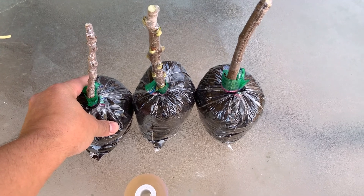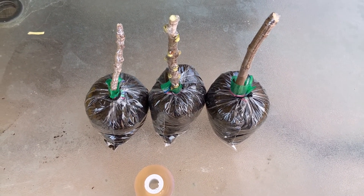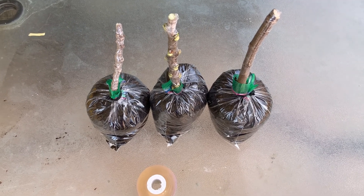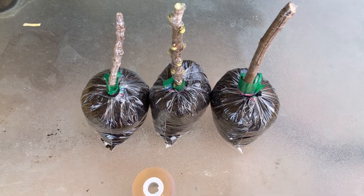Now I'm going to put this on a time lapse for two months and you'll be able to see the roots come out. I'm not saying all of them will succeed, but hopefully they do.